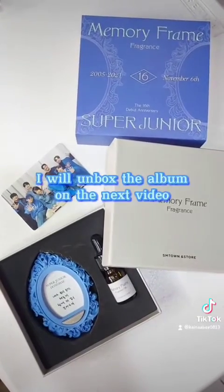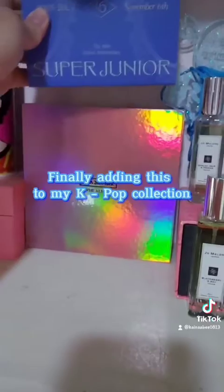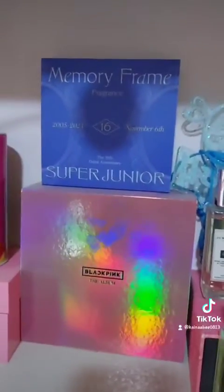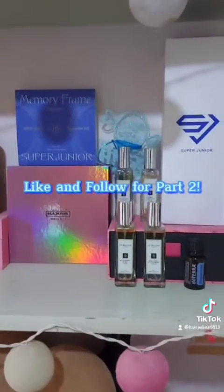I'll put everything back in the box and unbox the album on the next video. Finally adding this to my K-Pop collection. Like and follow for Part 2!